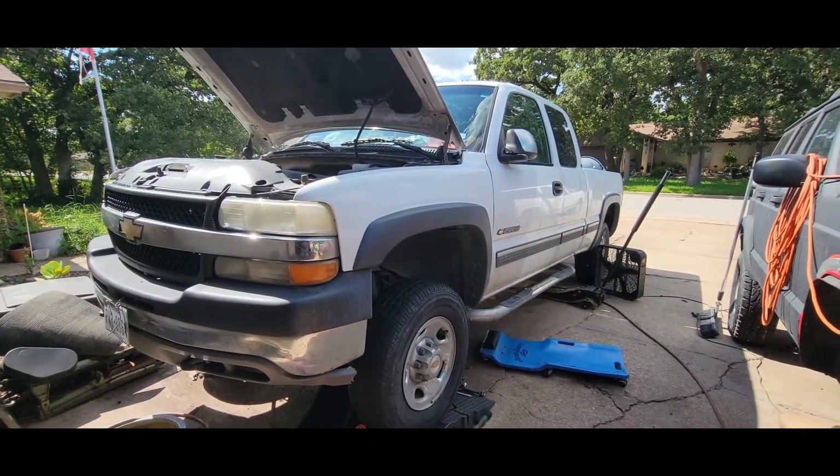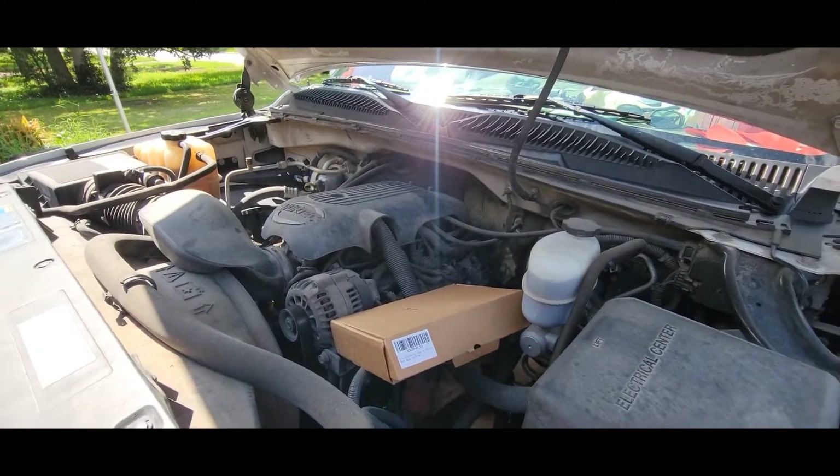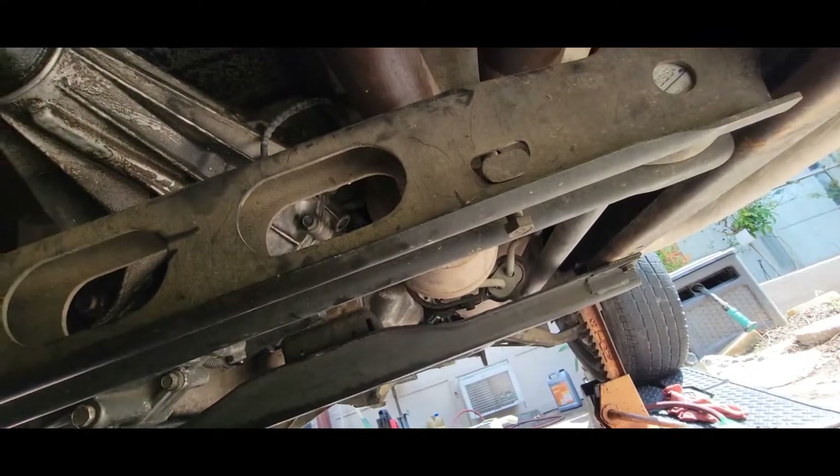So we've got a 2001 2500 HD. It's got the 6.0 in it with an automatic. Now what we've got is an oil leak.